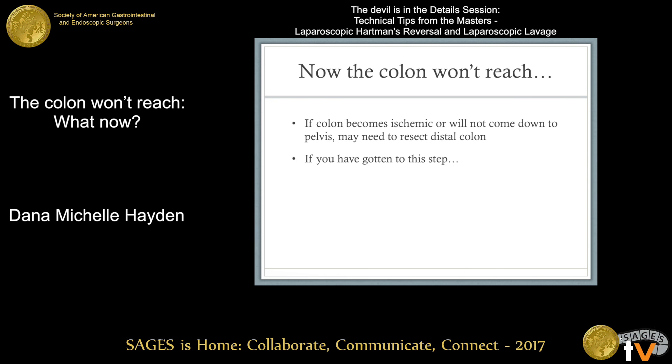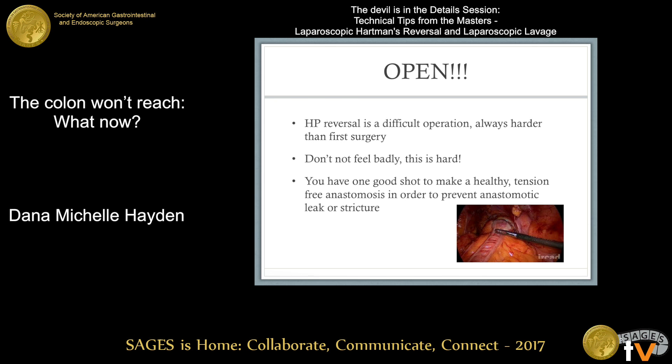If the colon becomes ischemic or still won't drop into the pelvis, you may need to start resecting some colon. If you've gotten to this step, please open. Hartman's reversals are really difficult and always harder than the first operation, so don't feel bad. You have one good shot to perform a healthy tension-free anastomosis. This is an elective operation, so do your best to prevent complications.